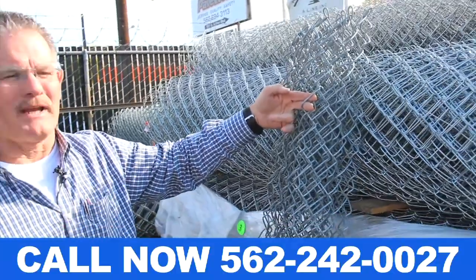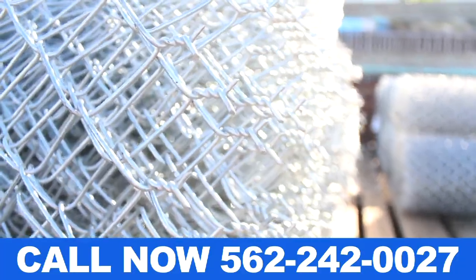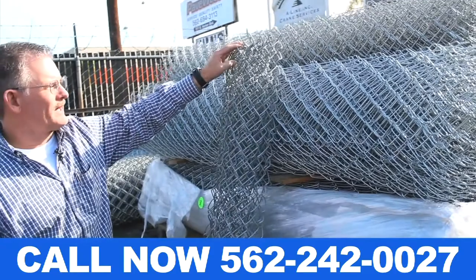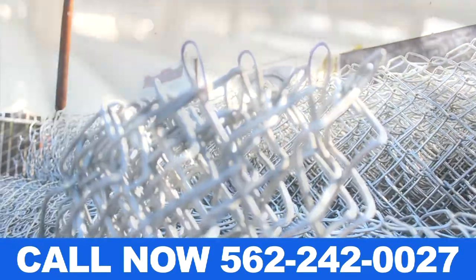For commercial and industrial applications, we've got a barb on the top of the fence — that's not usually used for residential. We usually use that in commercial and industrial settings. This is a knuckle fence, and that's your school style.